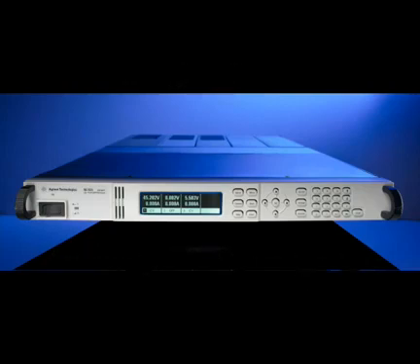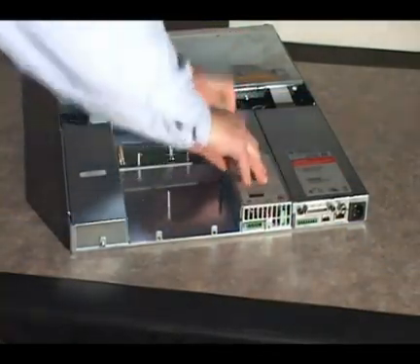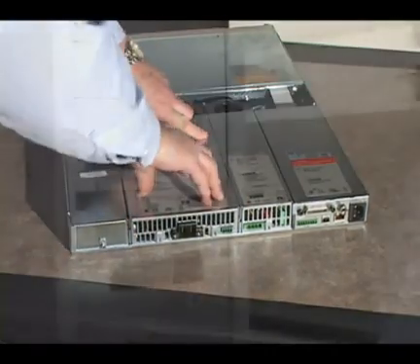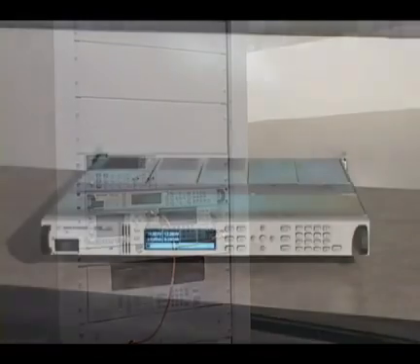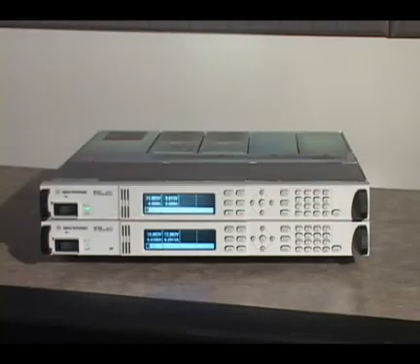The N6700 modular power system utilizes a compact 1U high mainframe, allowing you to mix and match up to 4 DC power supplies of different power and performance levels. This gives you the speed and flexibility needed in modern automated test systems. Agilent has continued to expand and improve the N6700 family since its introduction, providing you with many more solutions to meet your power source needs.